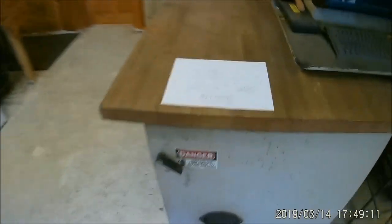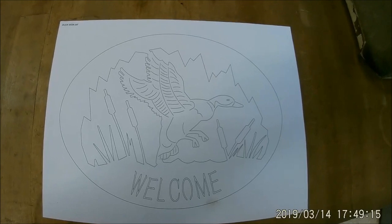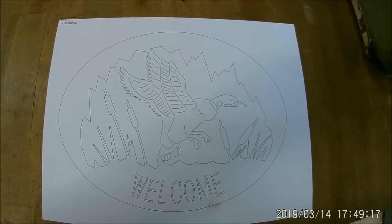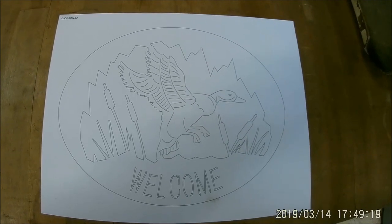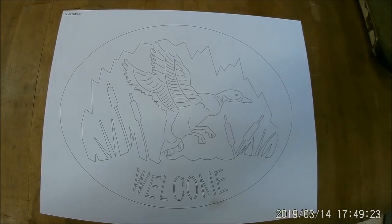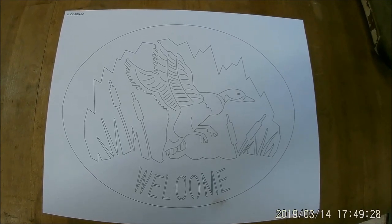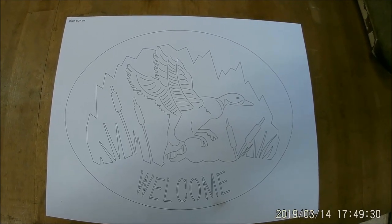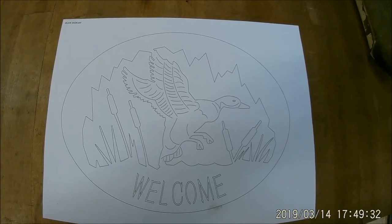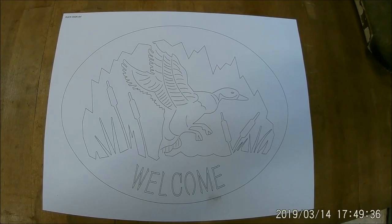What I've got drawn up for this is a welcome sign. It's going to be about twelve inches across and it's of a mallard duck. If you see some of the small lines in there — the wings, the eyeball, and parts of the beak — those are going to be the parts that get etched, and then the rest of it as well as the lettering is all going to be cut out.